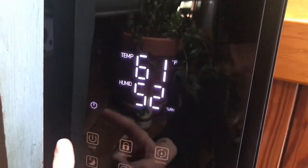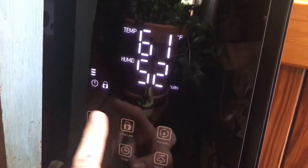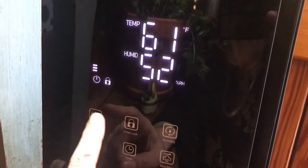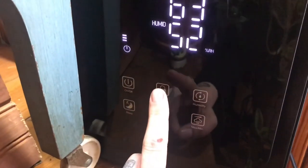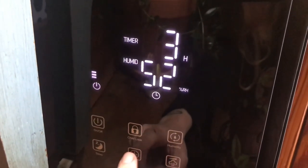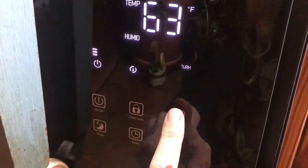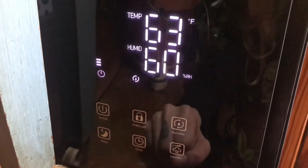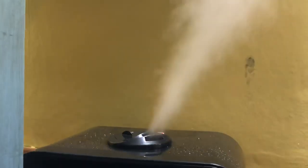Here is a breakdown of the buttons on the front. Here is the power button — this turns it on. You can see this is the temperature in your home and this is the relative humidity. There's a sleep function that shuts off the display. This is a child lock so nobody can hit the buttons if you have a little toddler. To turn the child lock off you just hold the button. The timer can be set for up to 12 hours. This is where you set your target relative humidity — we're going to put that at 60, and right now we're at 51 percent. And this controls how much mist is coming out.